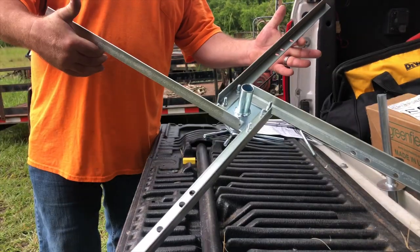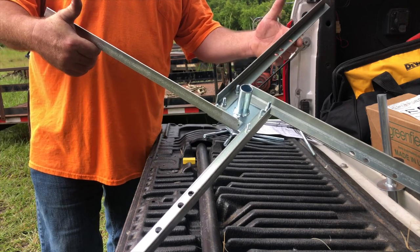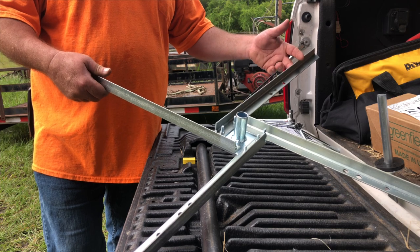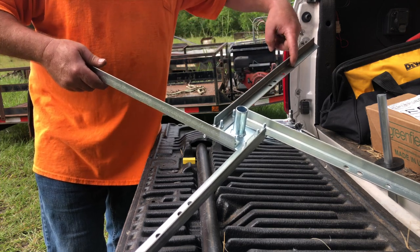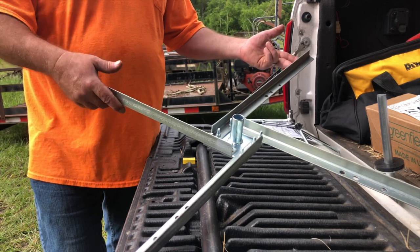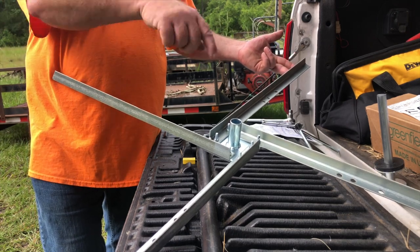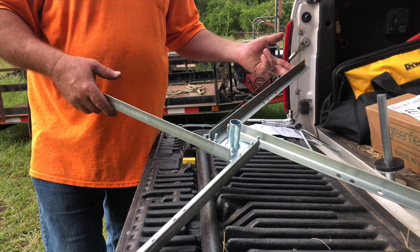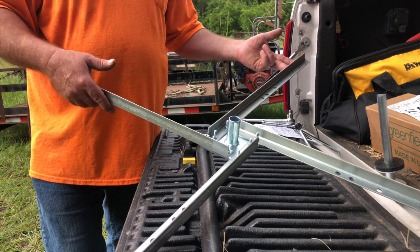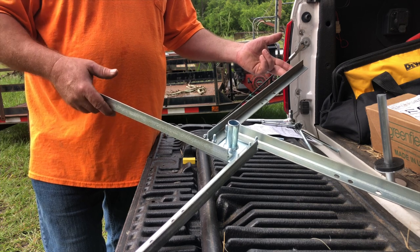We've got four spokes installed on the jenny. First, we're going to install what they're calling the arms, or the adjustable wire holders. You can see there are three holes in each one of the spokes, which gives you the ability to set your arms wherever you need them depending on the size of the wire spool. This will hold up to 4,000 foot spools of 12 and a half gauge wire.